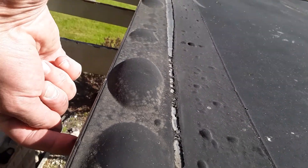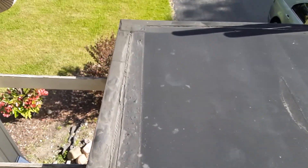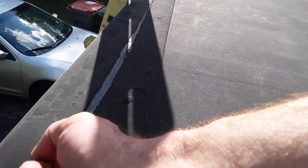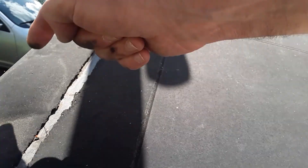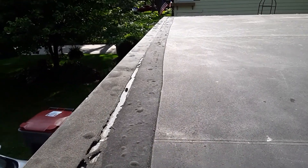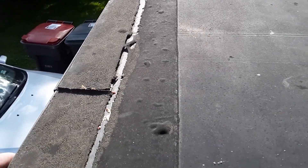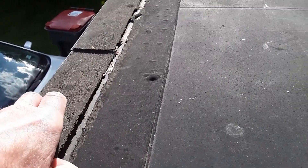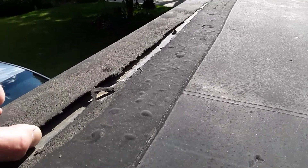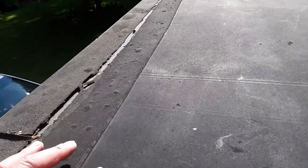On the outside here, this is the fascia or the drip edge — primarily a drip edge, but because of the size, you can almost refer to it as a fascia. Here you can see where the seams are coming open and the blistering once again. And as you come down here, you'll start to see where it's pulling away. With the expansion and contraction of the heat from the black roof, this drip edge is starting to pull away, and you can see how it's lifting on these seams.